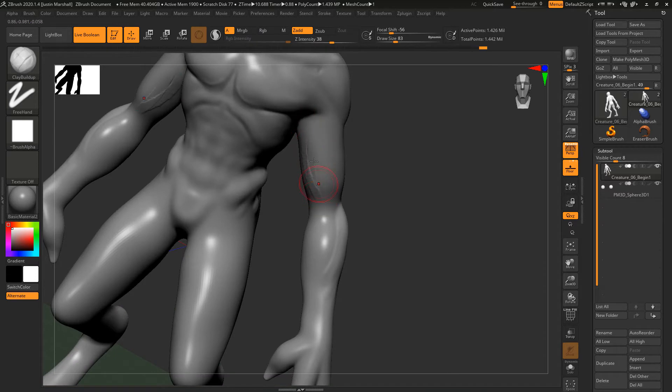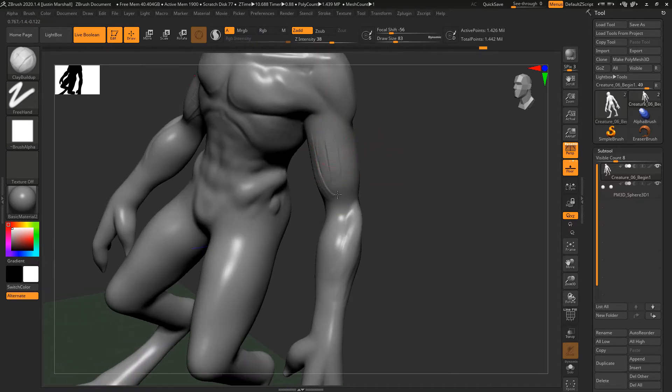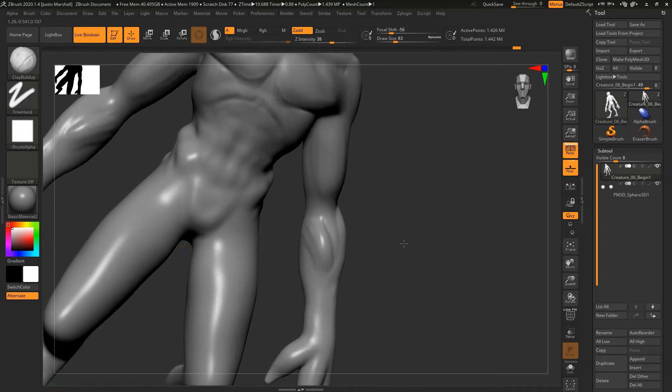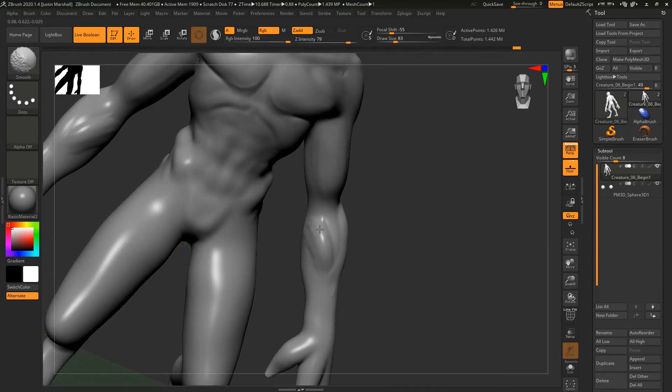You can add a little bit of definition to maybe like a bicep here, doing that sort of anatomy. Let's get our definition over here for the rest of the arm and move this back out.